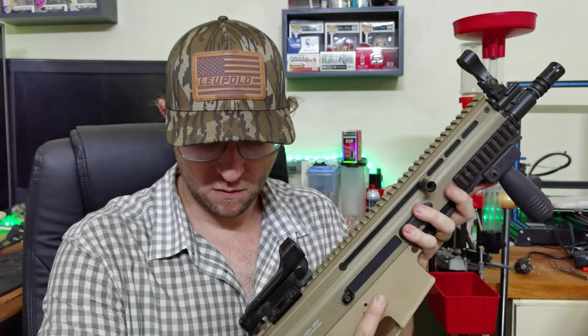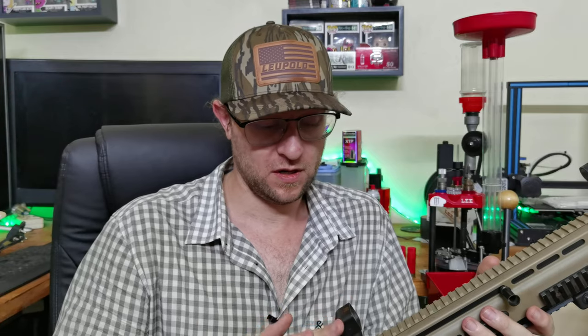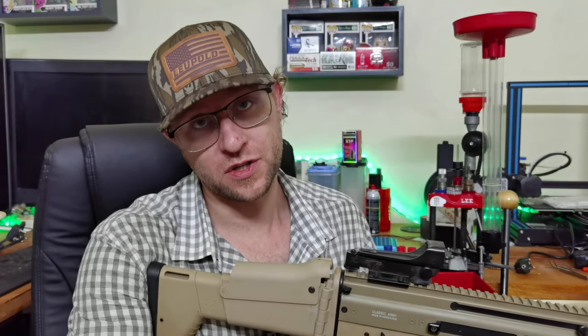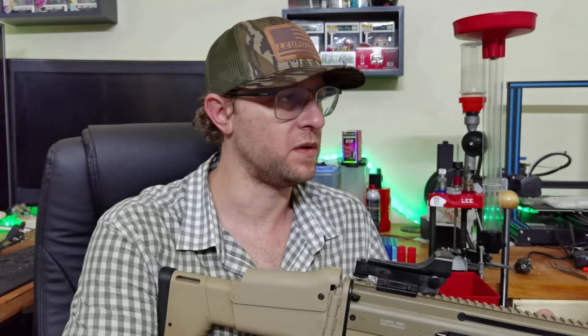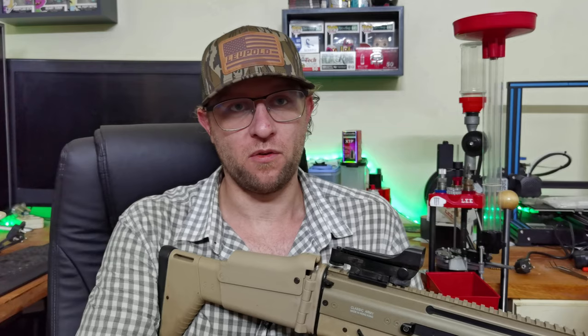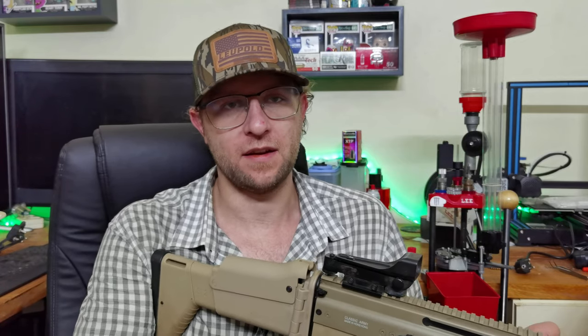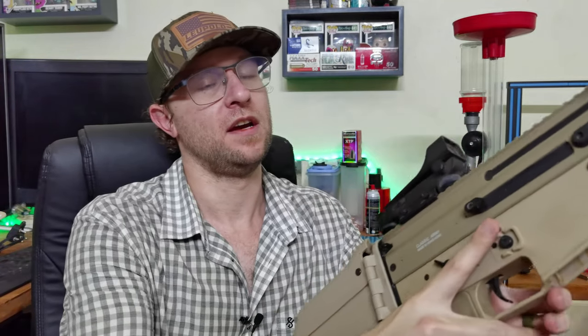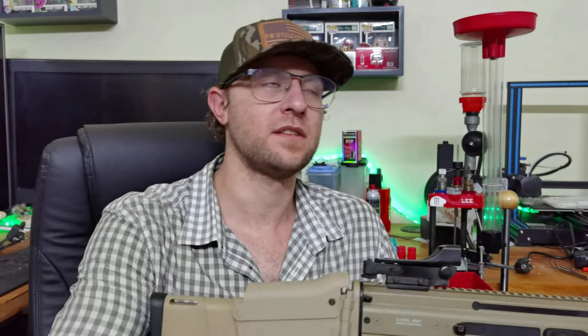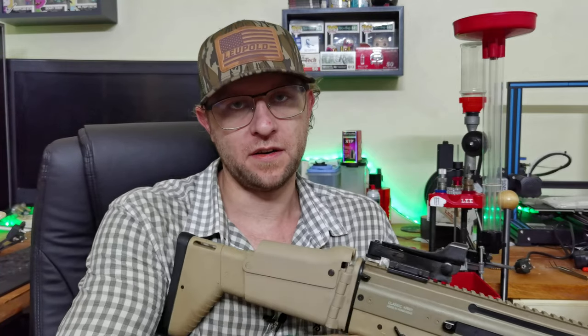For the shotgun we are going to use basically a Weaver stance, the same as you would for a rifle or a semi-automatic rifle. I'll show you images of this since it's difficult to demonstrate here, but you would stand with feet under your shoulders, take one step back with your right leg — or your dominant leg; if you're left-handed you'd step back with your left leg — and the weapon would be on the opposite side.